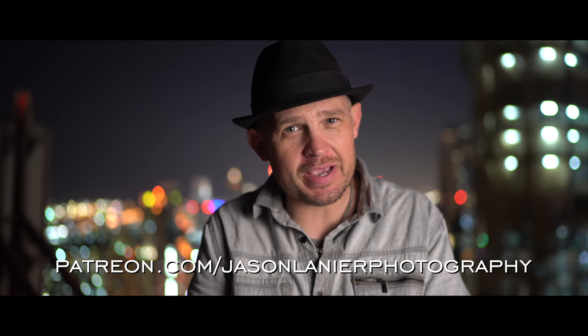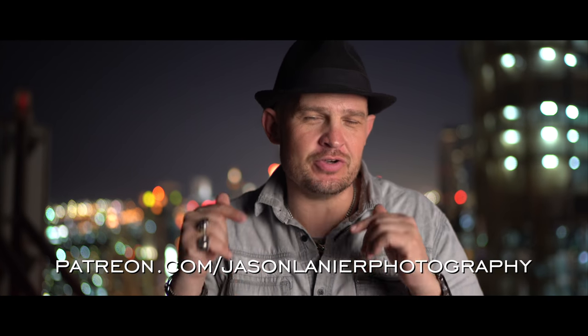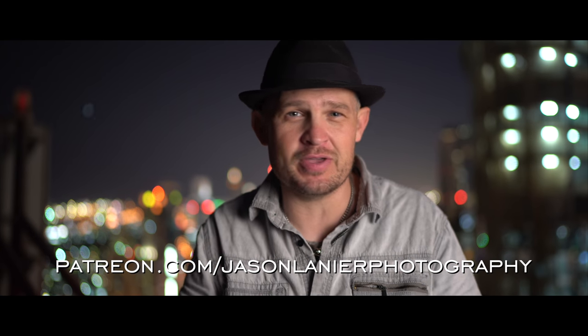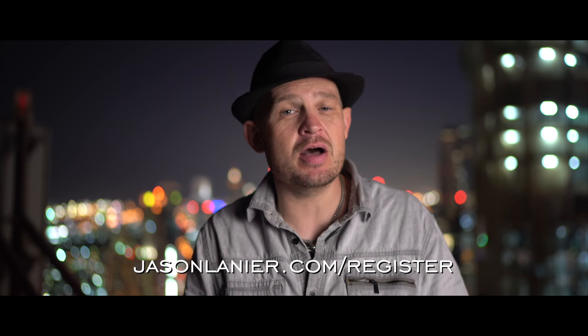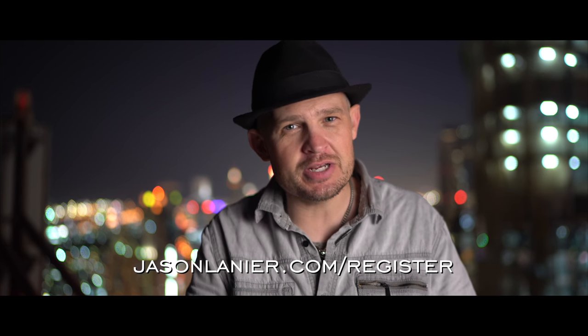If you want to continue this learning online, go to patreon.com/JasonLanierPhotography and you can learn alongside me — watch my screen, edit with me, do all of it from anywhere in the world on any computer. It's the best way to learn if you can't make it to a workshop. If you want to see me in person, go to www.jasonlanier.com/register — you can find a workshop near you and we'll have an absolute blast together. It's about inspiration, photography, life, and finding the passion in all of them.